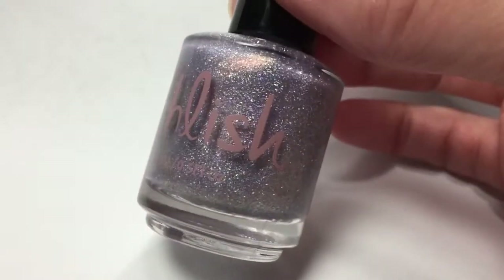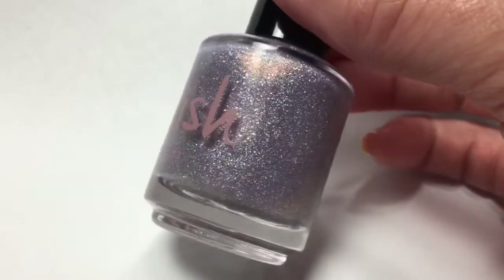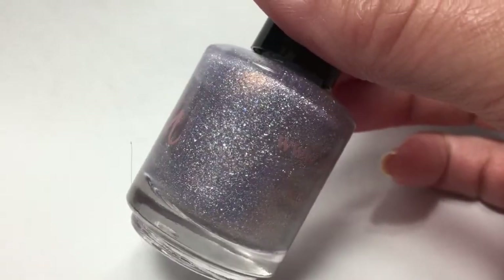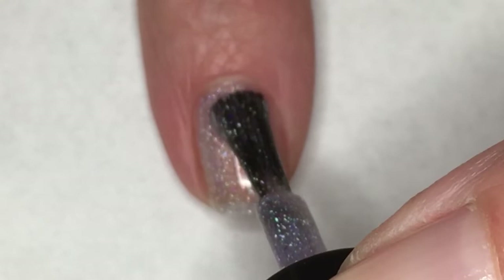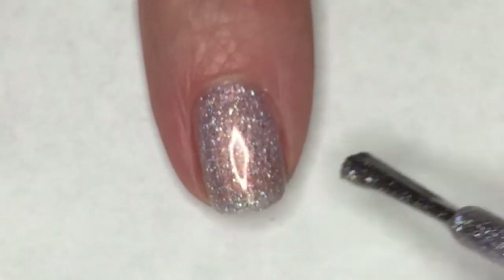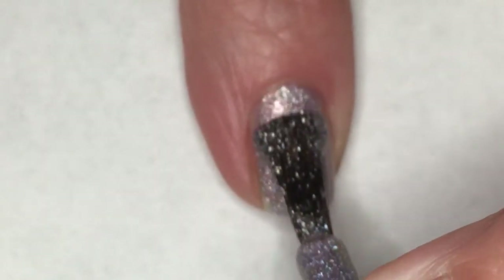Next up is Polash, and this one is called Moon Age Daydream. Polash's Moon Age Daydream is described as a silvery lilac holographic with a bright copper glow. The first coat applies beautifully — I am getting such good coverage in this first coat, and that copper glow is just gorgeous. The second coat does make this completely opaque for me.